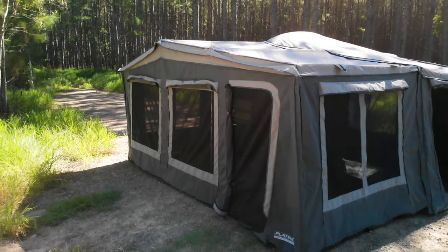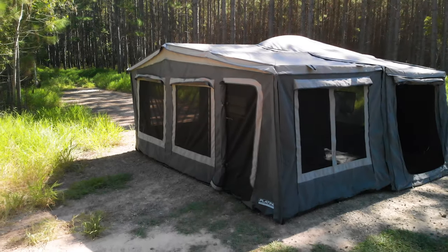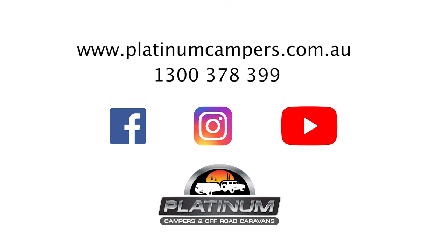That's all we have time for today. Why not call into one of Platinum Campers' showrooms to see this amazing camper trailer for yourself? Be sure to follow us on YouTube, Facebook, and Instagram, and of course PlatinumCampers.com.au. Stay tuned, stay safe, see you next time.